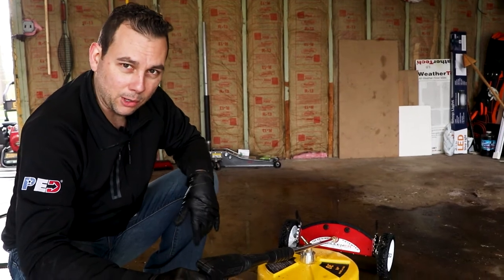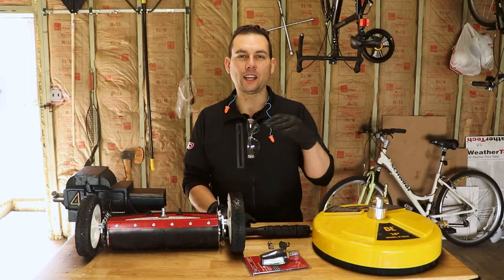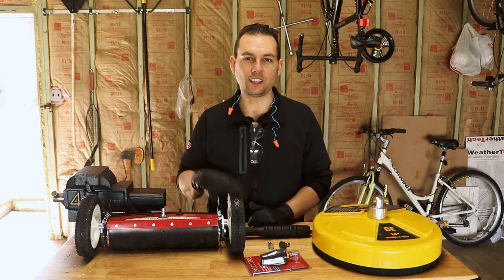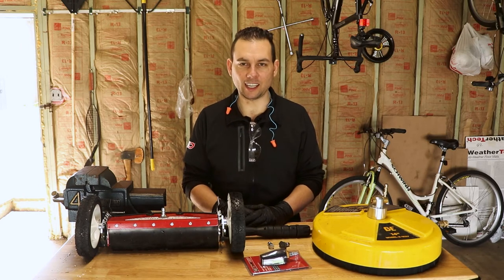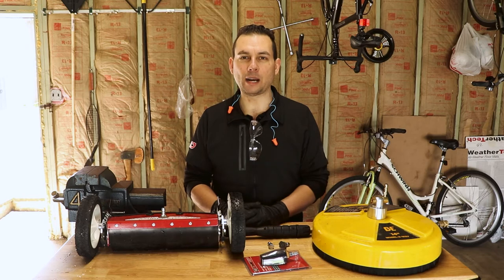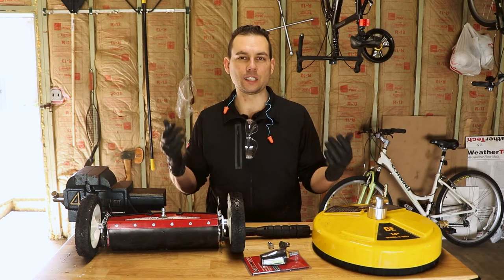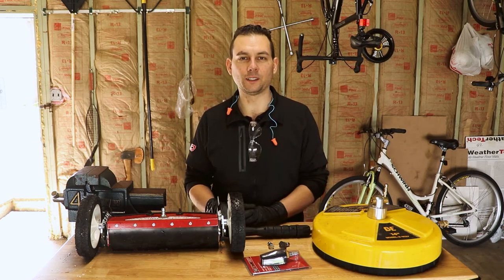You can talk to James at powerequipmentdirect.com. We hope you got a lot of value out of this video. Subscribe to our channel, and if you want to get first notifications, hit the bell. We also have an email sign-up on our site at powerequipmentdirect.com that will give you even more buyer guides and advice. You can also go to that site to look up everything from your owner's manual to any of the tools we've shown you here. Thanks for watching.